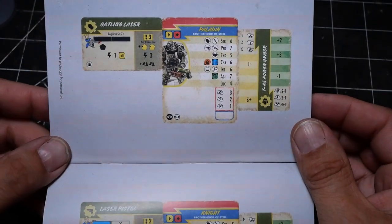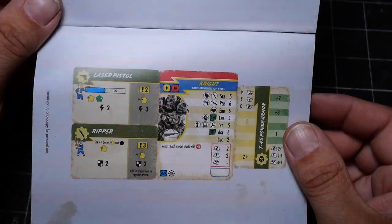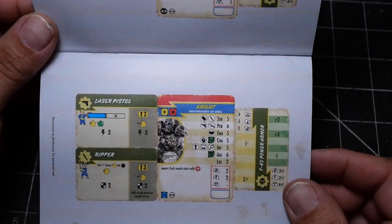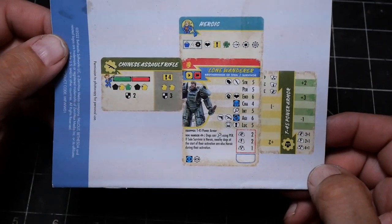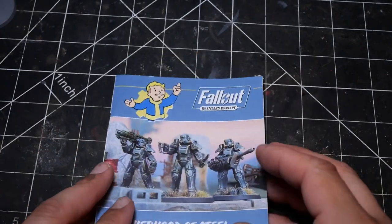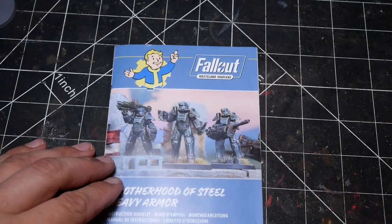At the back it actually includes some unit cards for the various models, which I think is pretty cool, as it allows you to sort of get rolling without necessarily having to purchase anything else, assuming you have the core game.